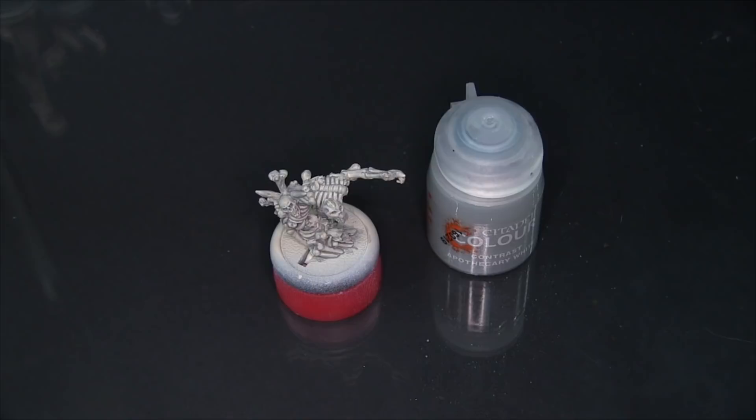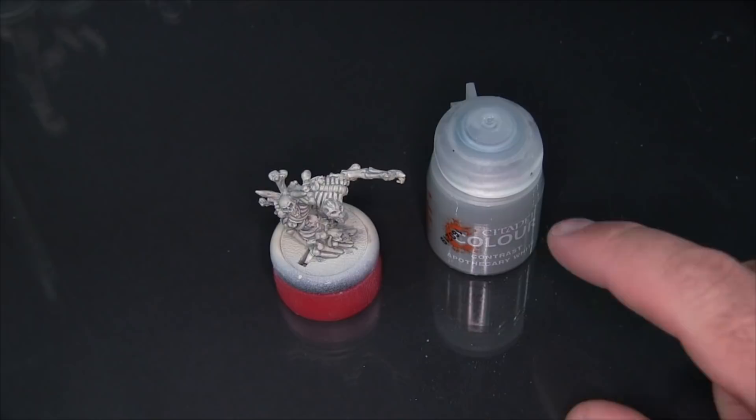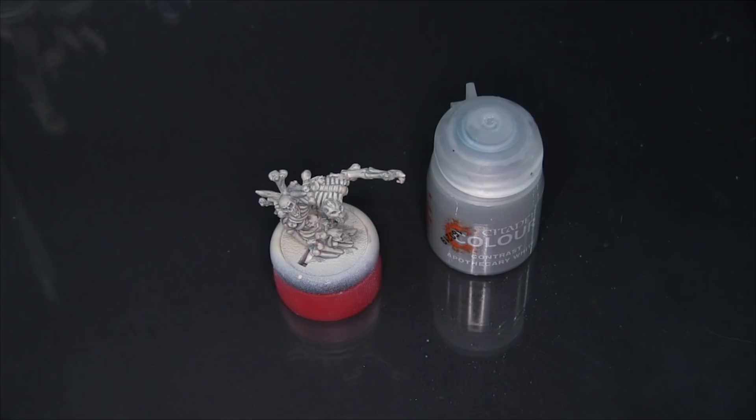As the name implies, Apothecary White would probably do really well for tinting Apothecaries, which wear white armor into battle — things like White Scars, or even a really interesting Dark Eldar army done in white would benefit from this color. I could also see taking Apothecary White and adding just a tiny bit of another color, like a vibrant blue, to push it in a certain direction — make it a little more blue or red — to give a supernatural feel, and I hope to test that out in the near future.